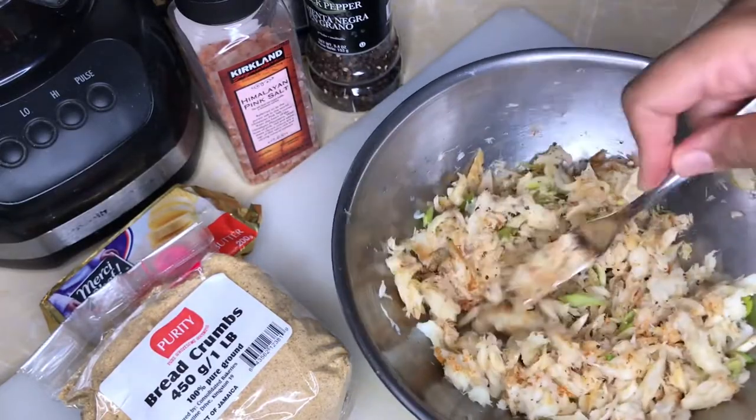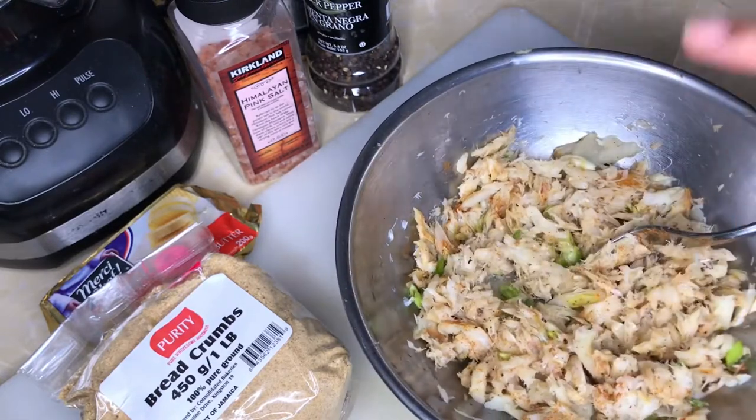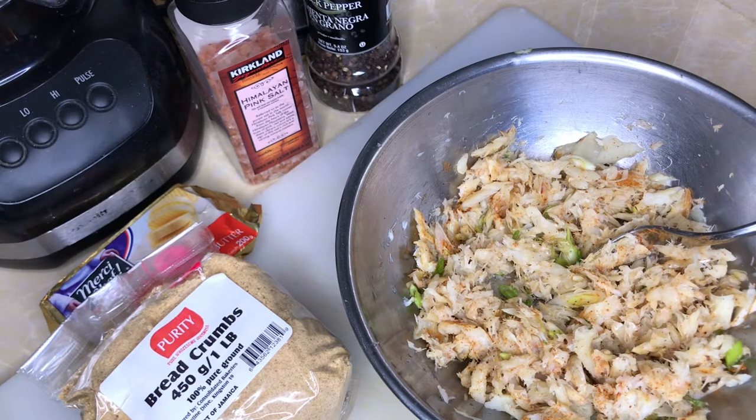We're going to put this aside and wait for the potatoes to finish cooking because the saltfish is ready. Leave a comment below — all those who know the book I'm talking about! I want to show you the book but I don't know if they'll copyright me for it, so I have to look into that.